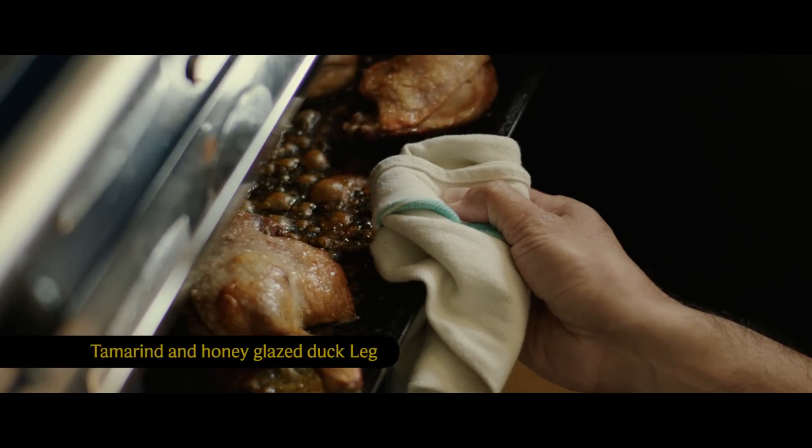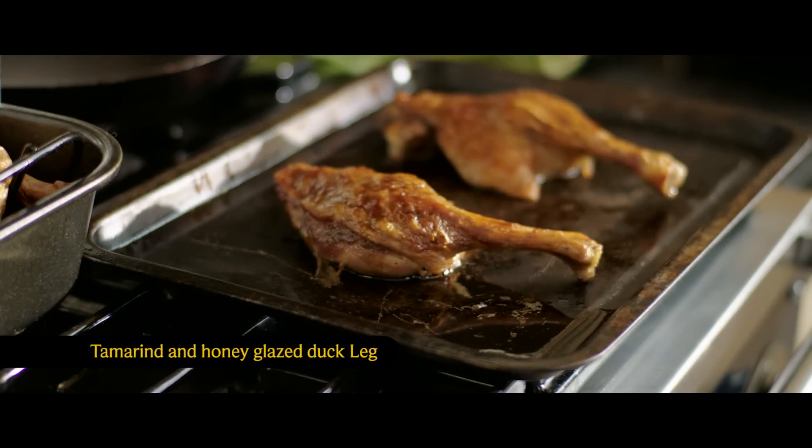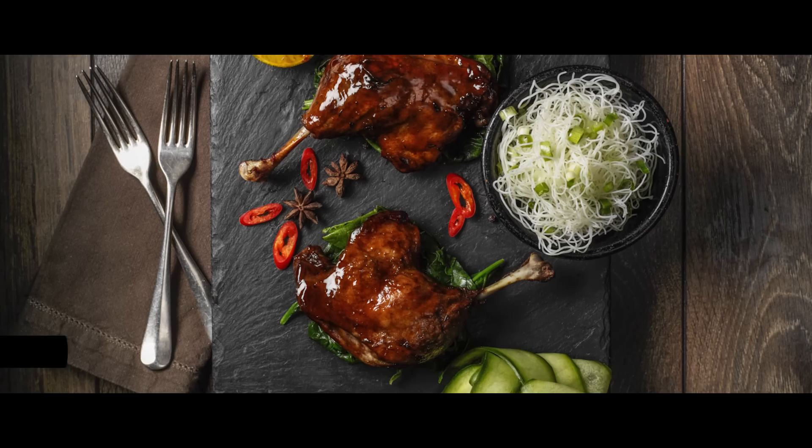Try a tamarind and honey glaze on your roast duck legs. The dark, sticky glaze makes the duck look and taste fantastic.